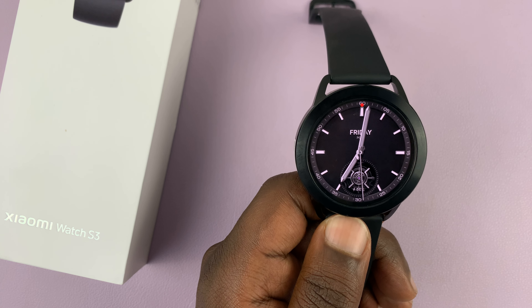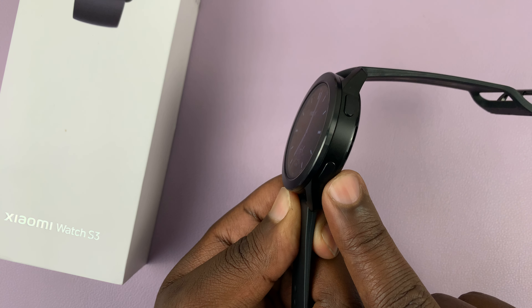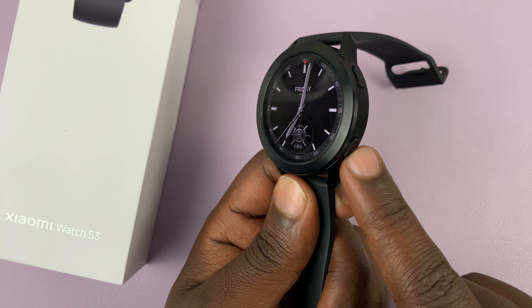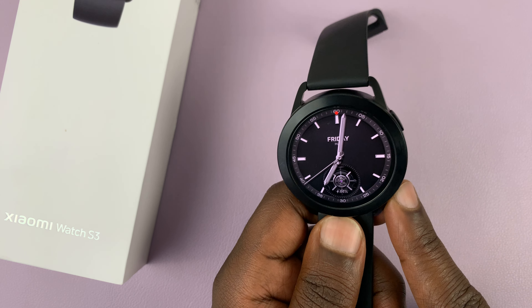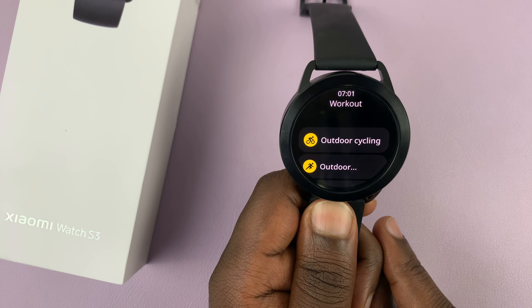I have the Xiaomi Watch S3, and I'll be showing you how to customize the down button. On the right side of the watch, there are two buttons. This one is a custom button, which you can set to do exactly what you want. Now on my watch, by default, it opens workout.